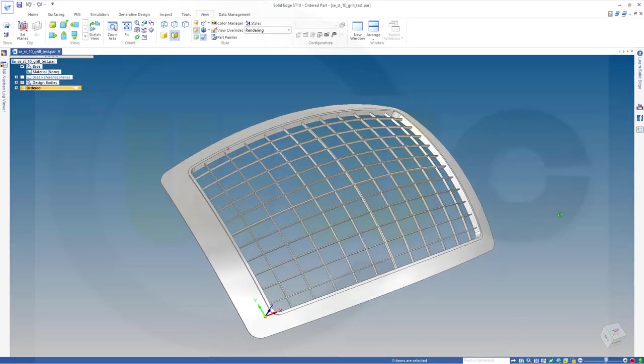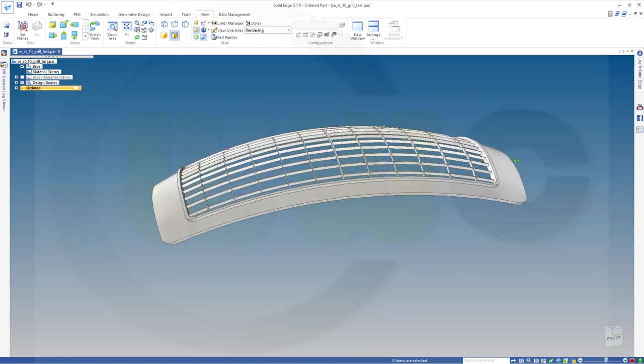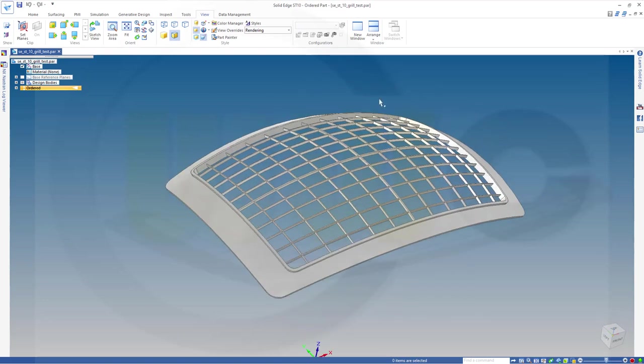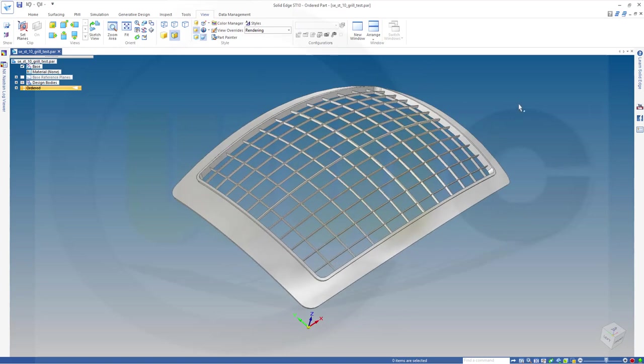Hi, welcome to a Solid Edge ST10 video tutorial. I want to do the grill exercise in Solid Edge ST. Apart from the usual very strange pattern feature, it went quite well. So let's have fun with Solid Edge.